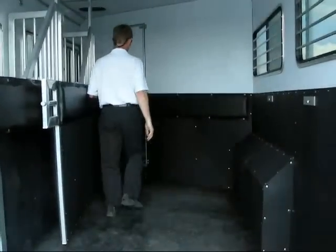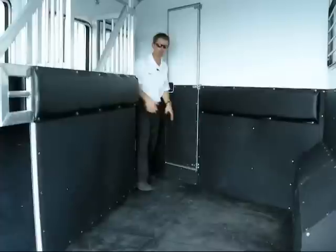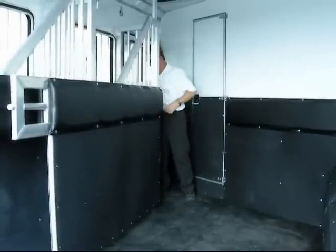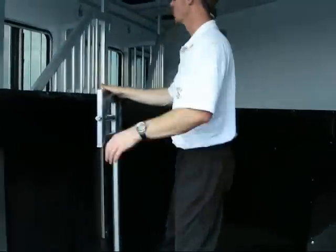It works great for trail riding and camping because you can put your items up here. You can use your front stall door — which I've locked myself in — to access your items. You don't have to worry about them rolling underneath your horse's feet.